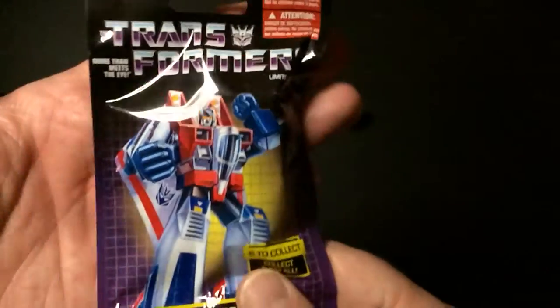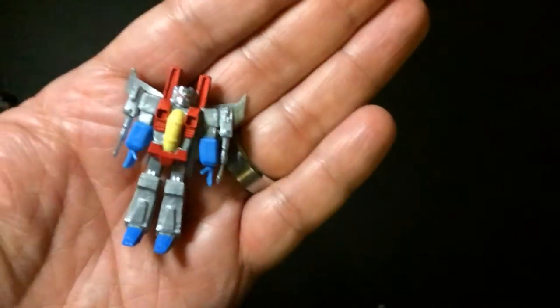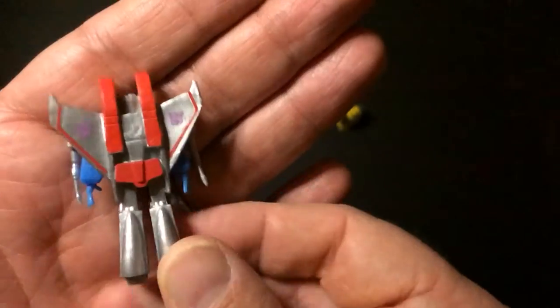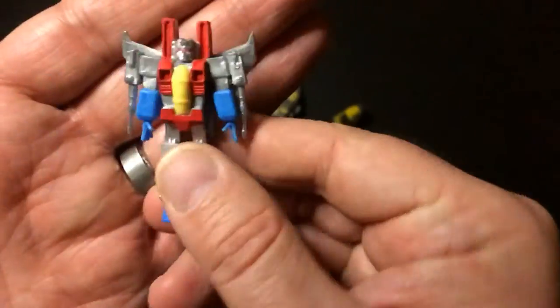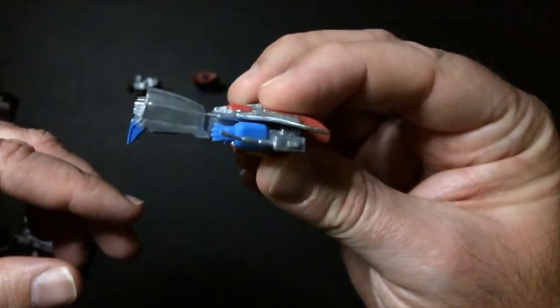Last but not least, Cobra Commander — I mean Starscream. Looks pretty good. It's more silver and white. He stands pretty good, though Starscream has a little trouble standing because he doesn't have flat feet. He can stand, it's fine, just not quite as easy as the other ones.